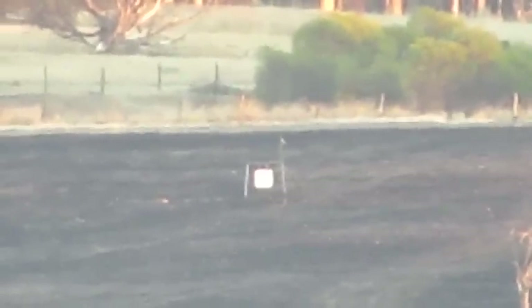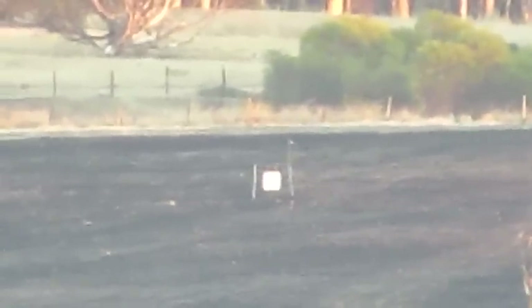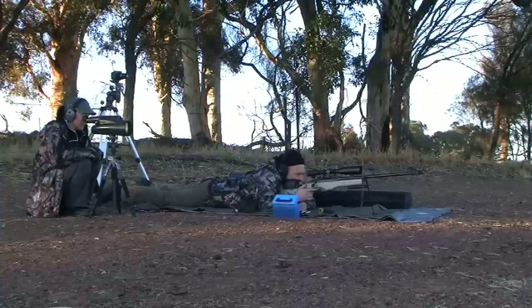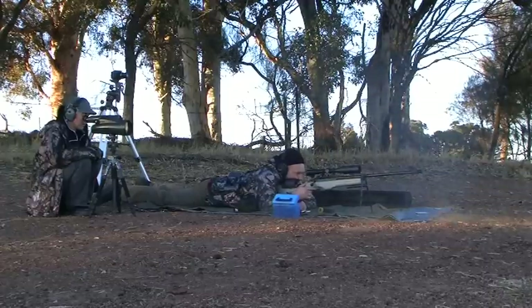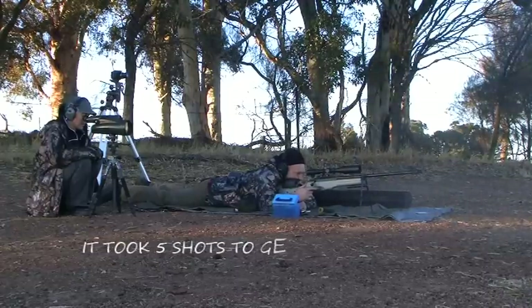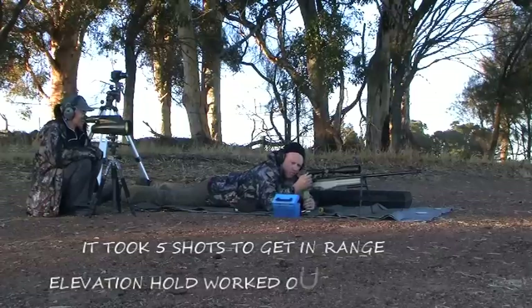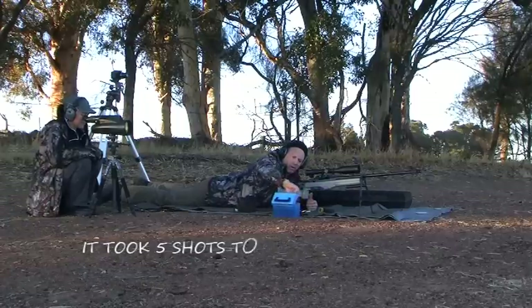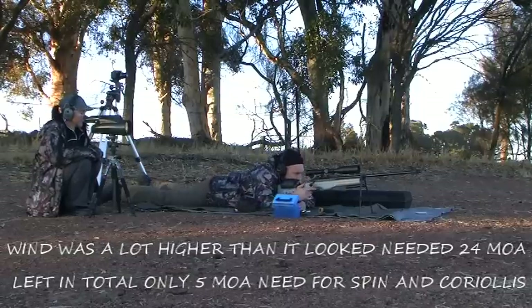We'll see how we can go — there's a bit of wind here, there was none over there but probably some. Very close — four o'clock, just off target. It's half a target to the right of center, one target low of center.